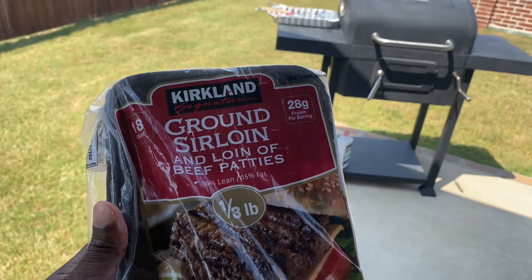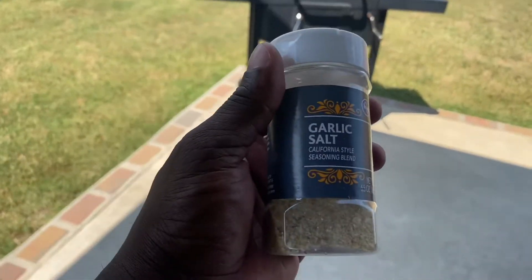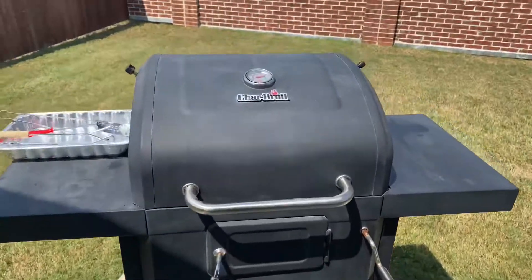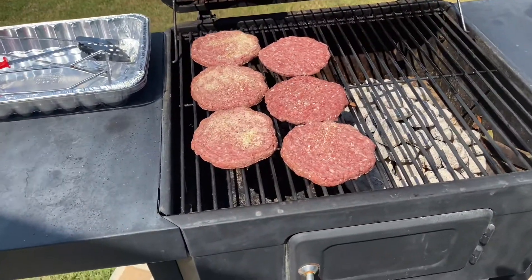These patties came from Costco where they were already made — I didn't have time to make my own handmade patties, but you could buy the Kirkland ground sirloin and beef patties with 15% body fat and season them with what you want. Today I'm using garlic salt with a little California-style seasoning to give it a little kick. I already flipped my links and I got the hamburger patties here.